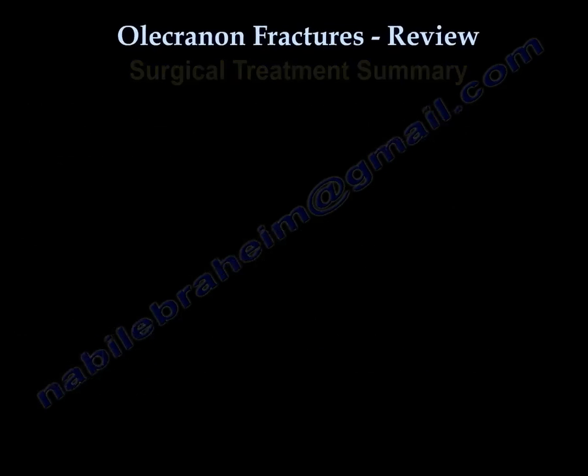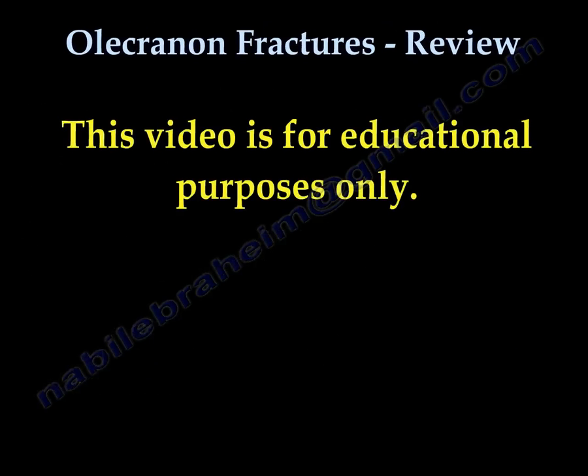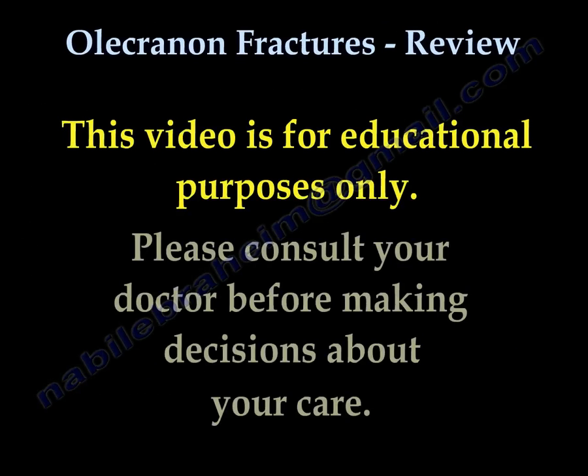I hope this helped you understand olecranon fractures. Thank you very much. This video is for educational purposes only. Please consult your doctor before you make any decision about your medical care.